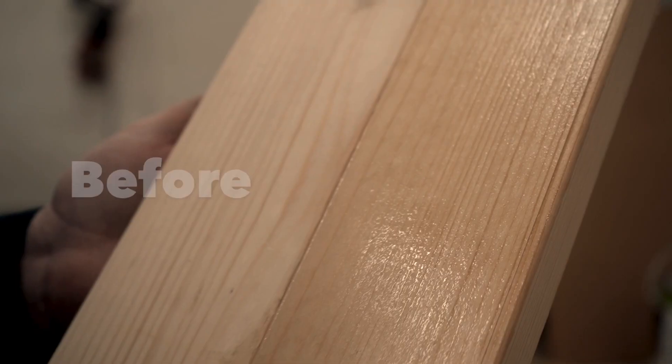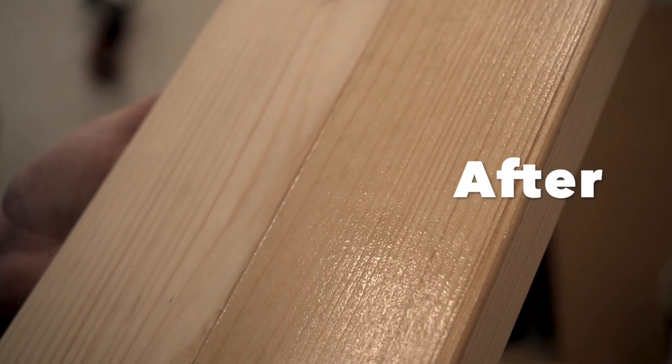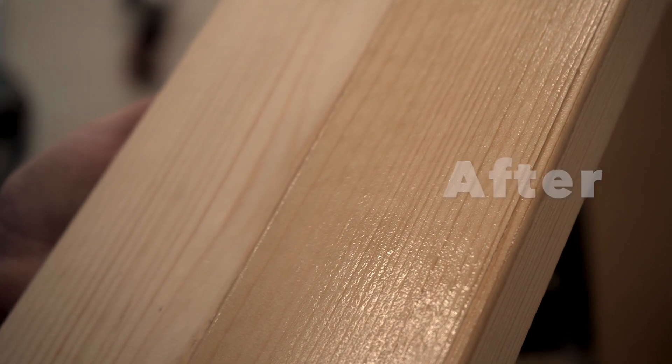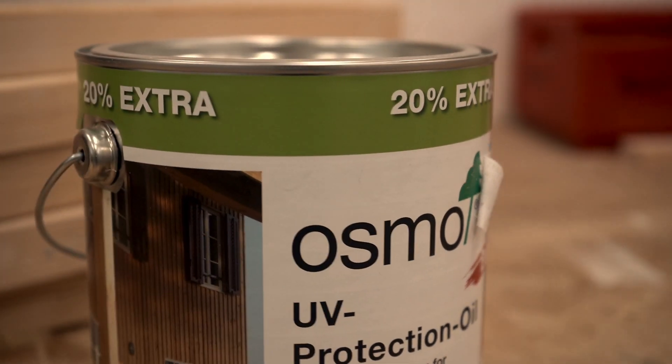So there we go — that's the totally clear natural product. We're offering you 20% off, plus 20% extra free in the tin. It's long lasting — one tin does about 60 square meters with two coats, or 30 square meters on sawn timber.